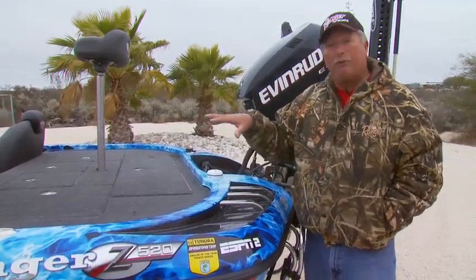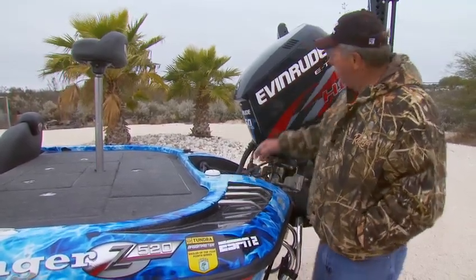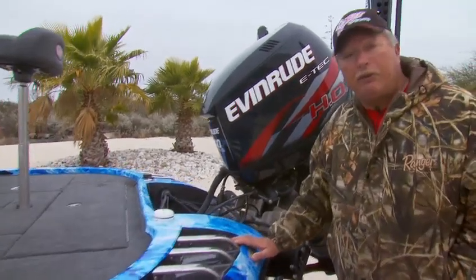I want to kind of walk you through some of the features of the Z520 and actually how I rig it. I've got the 250 Evinrude E-Tech on the back.